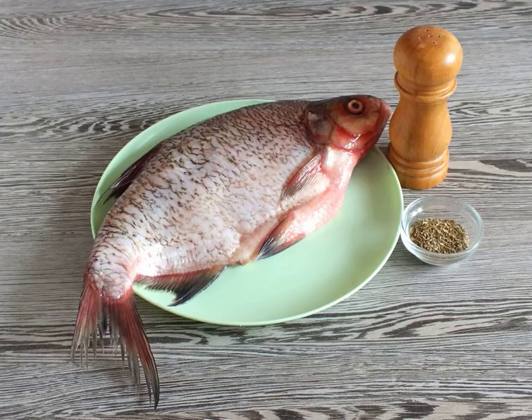Prepare the necessary ingredients. If the bream is not cleaned, rub it with salt and remove the scales. Thoroughly wash and dry with a paper towel.